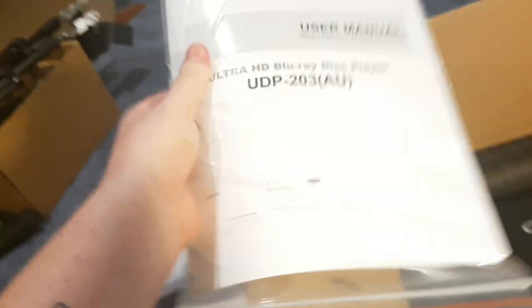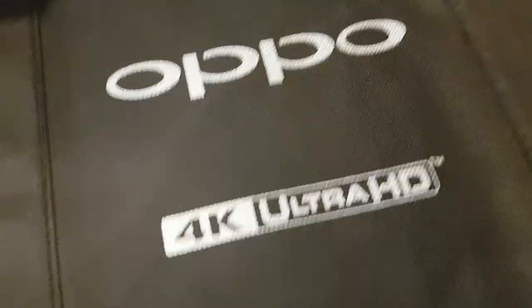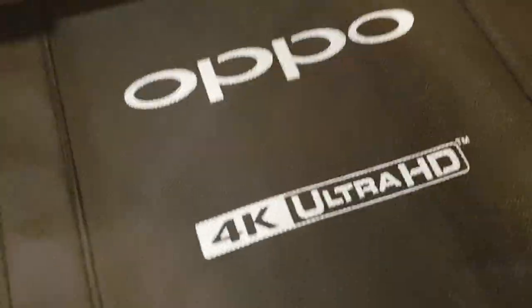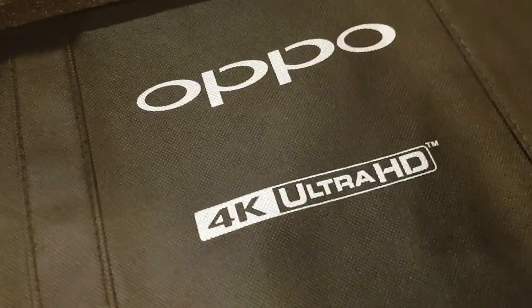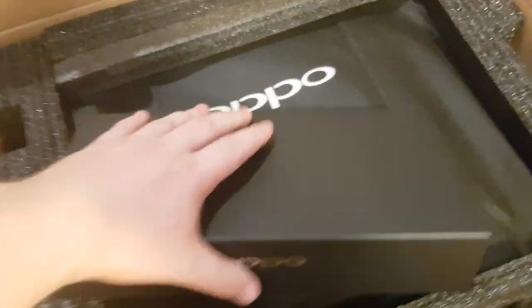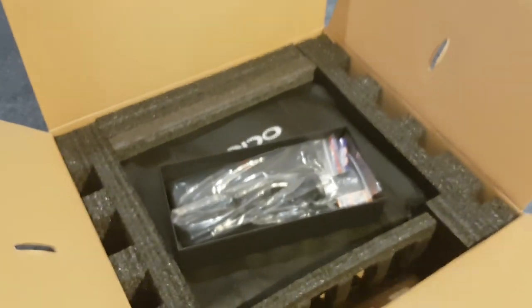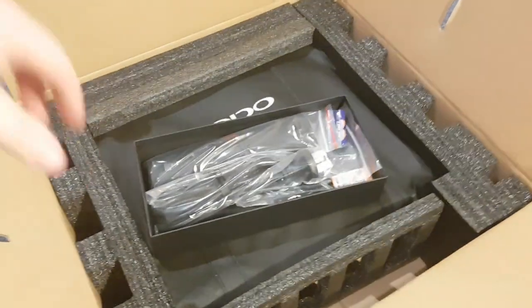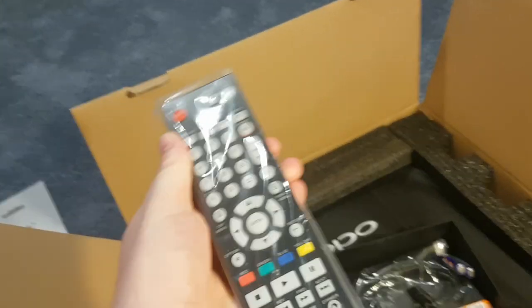So that's a user manual — maybe have a look at it, maybe not. I wonder if they use the same bags or if they just printed new ones. I'm sure they're new bags. Alright, what do we got here? Let's get it open. Power. Alright, here's the remote. Boom boom.